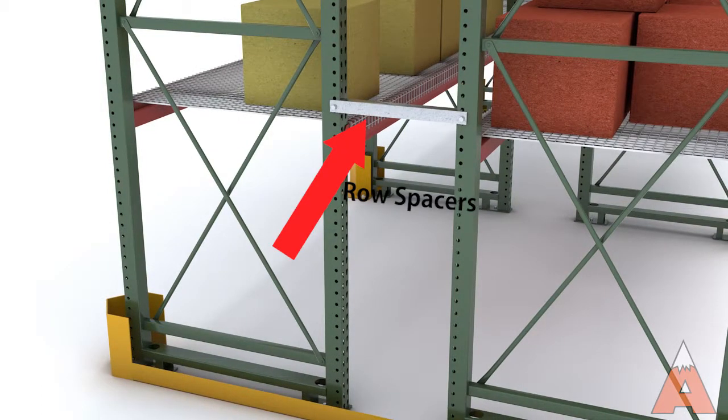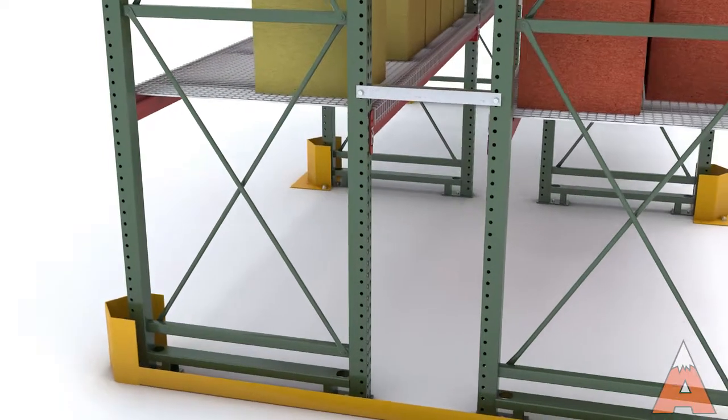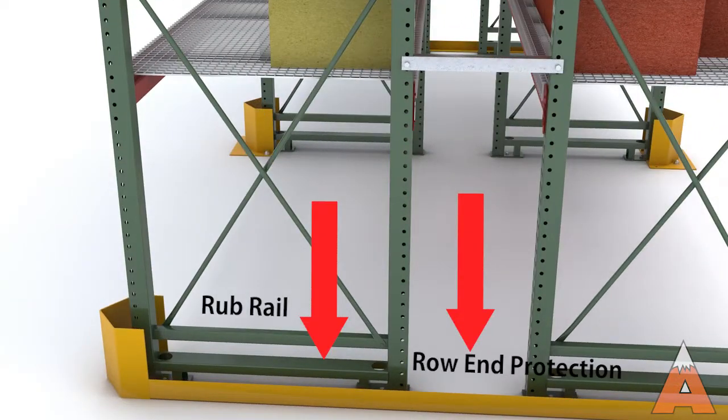Row spacers connect back-to-back rows of pallet rack for additional system support and stability. The main aisles are particularly vulnerable to material handling equipment damage.